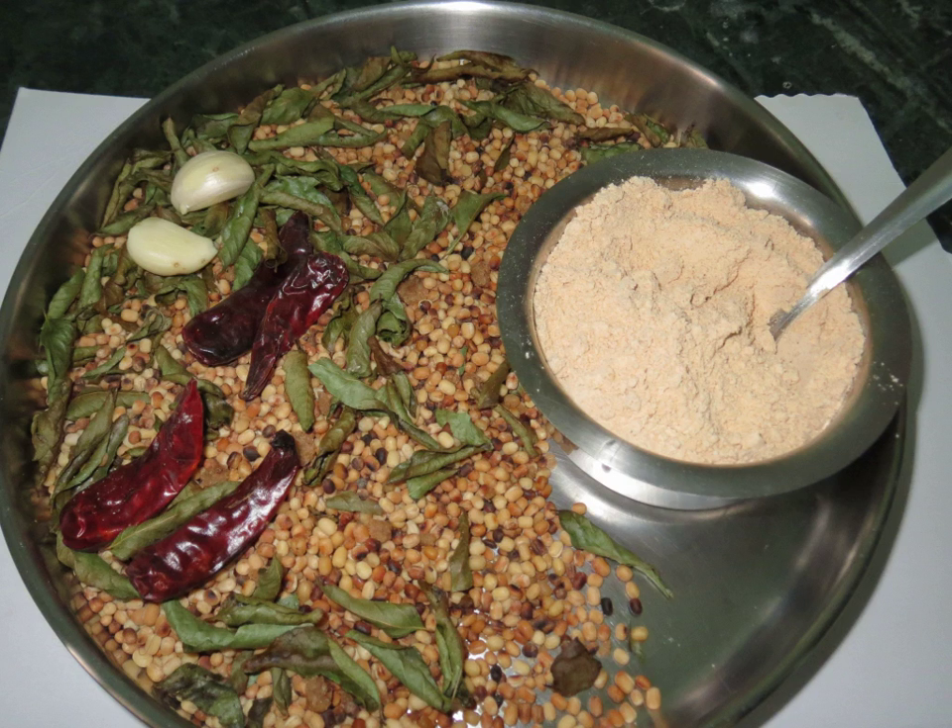Tamilians traditionally use idli padi as a condiment on idlis, dosas and other South Indian dishes.